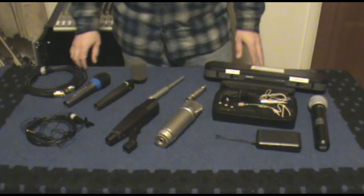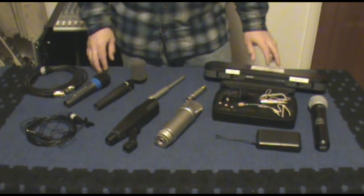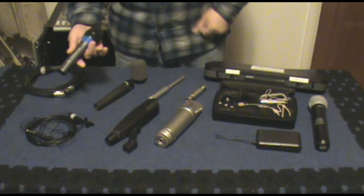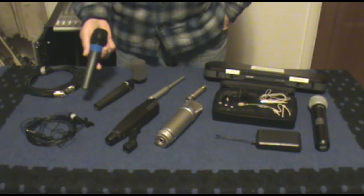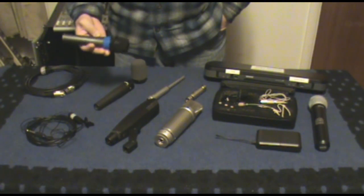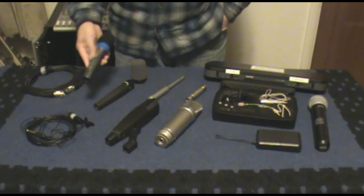First off we have dynamic microphones. I have several dynamic ones here. This one is a Sennheiser 835 mic. I usually use these on stage — I have four or five. I like these a lot. They have a nice warm sound to them. They're a dynamic microphone, great for vocals. You can also use them for talking and whatnot.